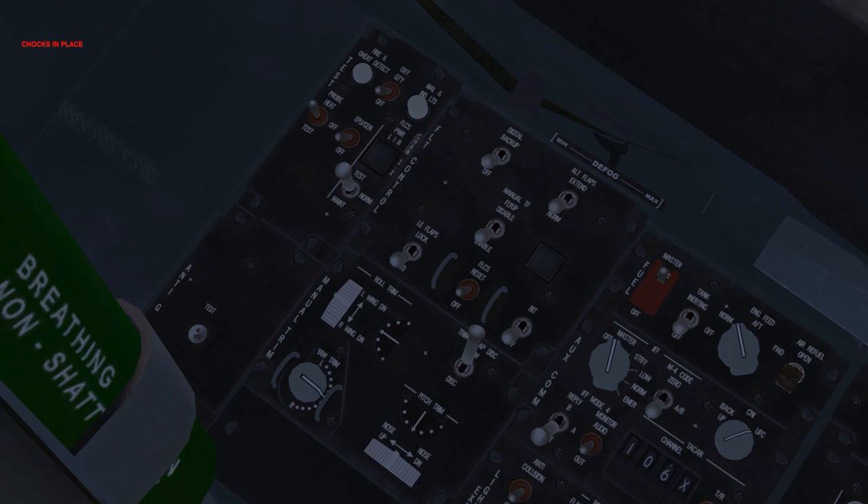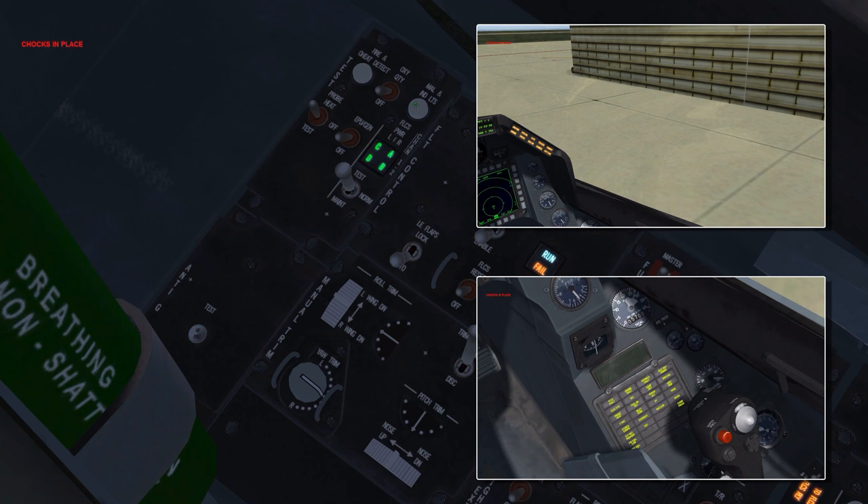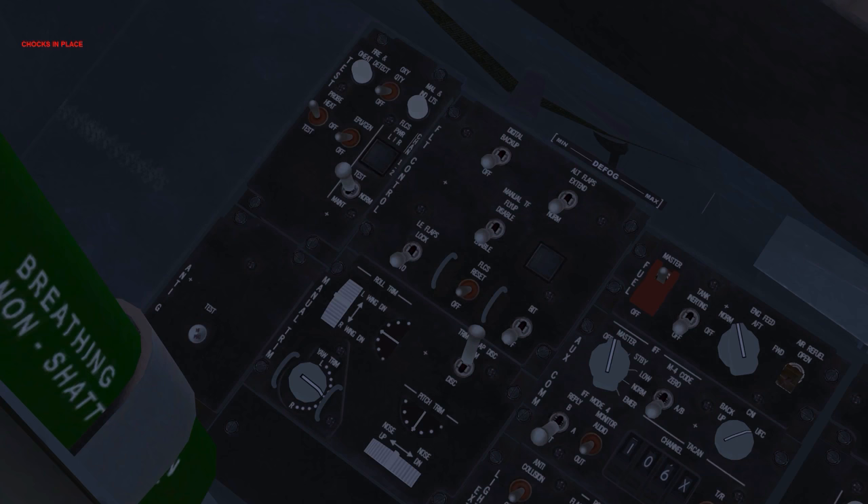Malfunction and indicator lights: test. This tests the illumination of all warning, caution and indicator lights, the warning horn, and all voice messages in sequence. Check the intercom knob if no sounds are heard. Probe heat test — probe heat is not fully implemented in BMS, and while it should be turned on in flight, it's not mandatory. The system can be tested when in the test position. Check that probe heat flashes on the caution panel.